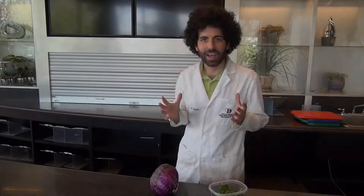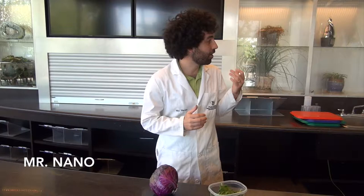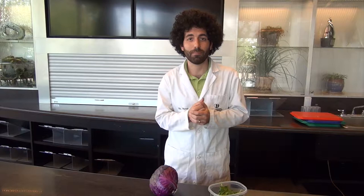Hey there guys, Mr. Nano here at the Rory Myers Children's Adventure Garden. I'm down at the plant lab and today I want to talk to you about our new colorful canopy lab that we're going to be rolling out in just a bit.